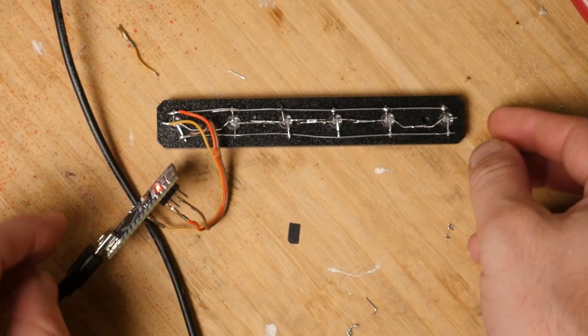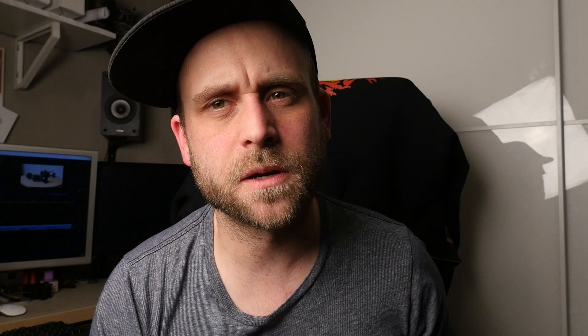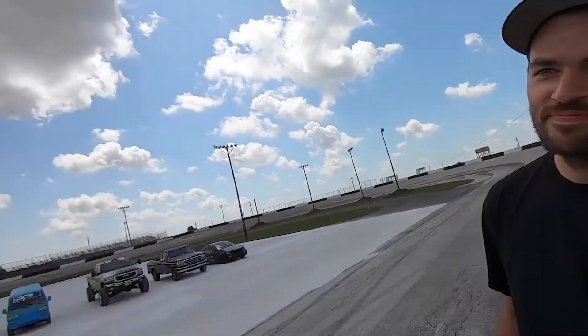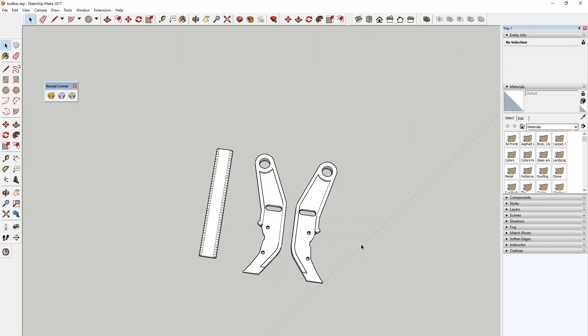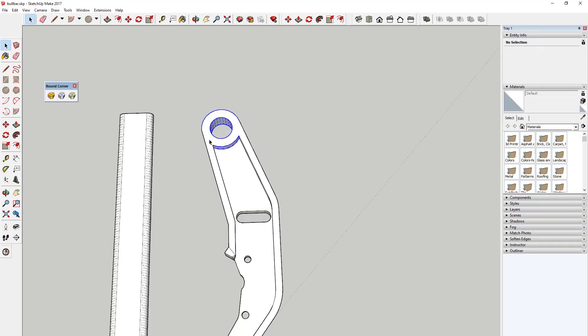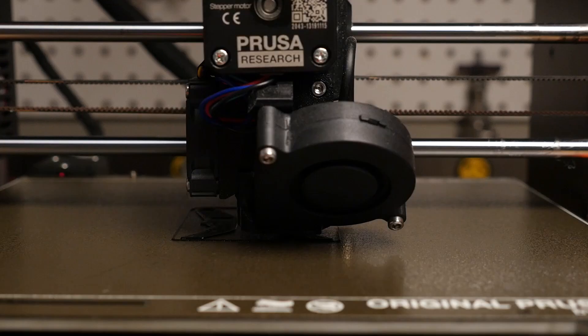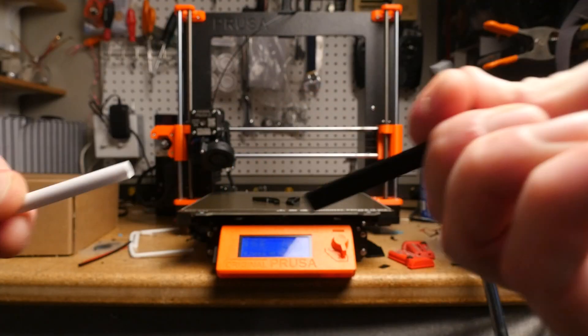I also made the police light bar for the top, and I also made the bull bar, of which you guys said in the comments it was a little too high. So let's quickly fix that — let's bring it into SketchUp. Highlight it, drag it back, copy it, flip it, export it, throw it down on the build plate, print it. Boom. Done. Fixed.